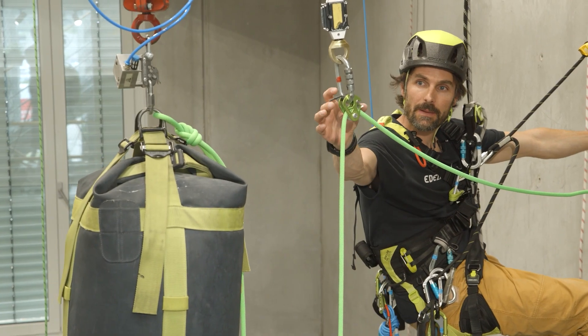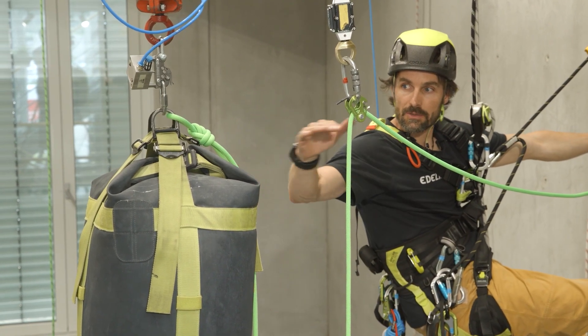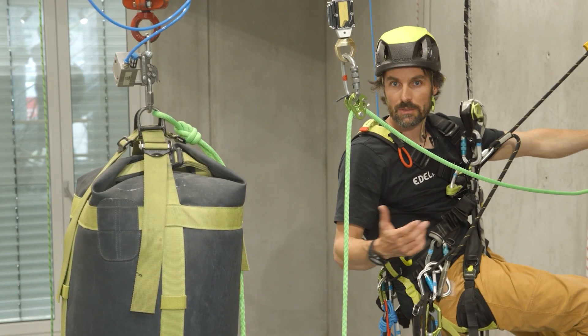For the evaluation of securing with the Spock, we have a third scenario. This time, we have raised the fall mass to the same height as the redirection again, but have introduced two meters of slack rope here. Let's see what happens.